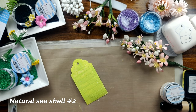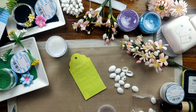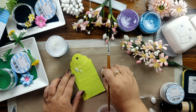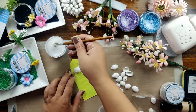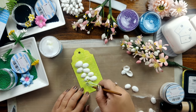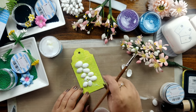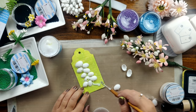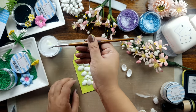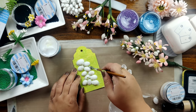To decorate the tag, I am using the Natural Seychelles Set 2 by DressMyCraft and I am pasting them with the help of my Ultimate Craft glue. This craft glue is super thick and tacky and does have a very strong adhesion — you actually need to apply it with the help of a brush. I am applying some extra craft glue in the gaps between the shells and will be filling it out with the flower pearls.